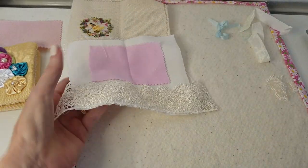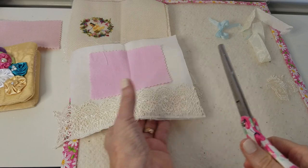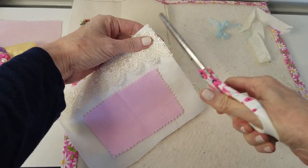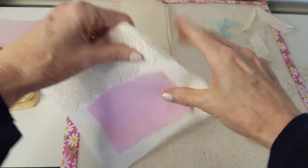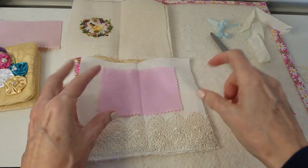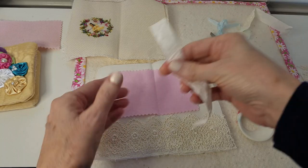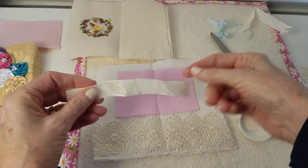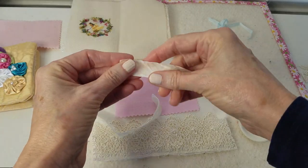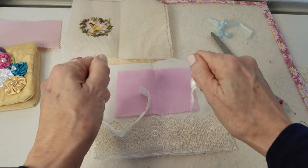I'm going to trim this extra lace off here on each side. Gosh, this is going to be so cute. I hope - cross my fingers. Hopefully it turns out the way I've got it planned in my head. I've got this little velvet ribbon from my stash and these are going to be my ties. I want to have ties on each side so I can close it.